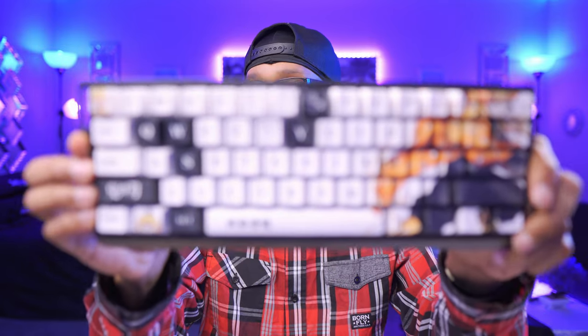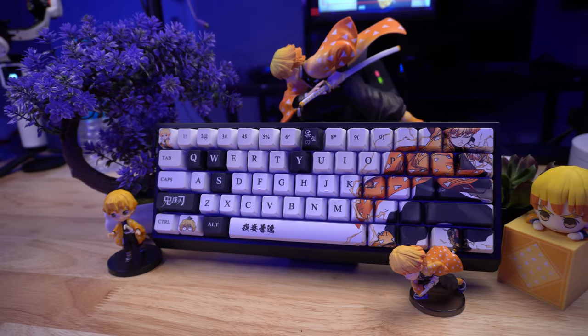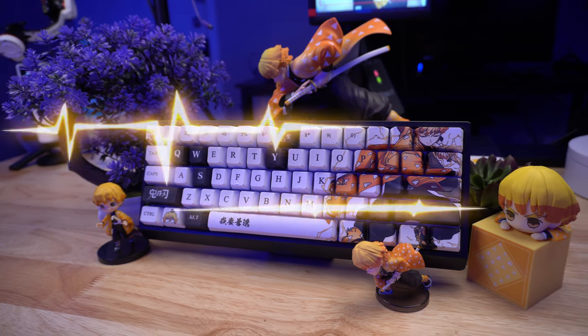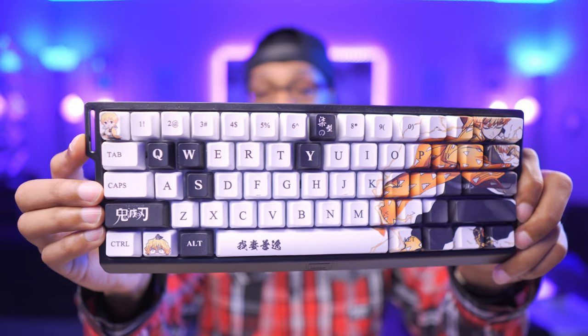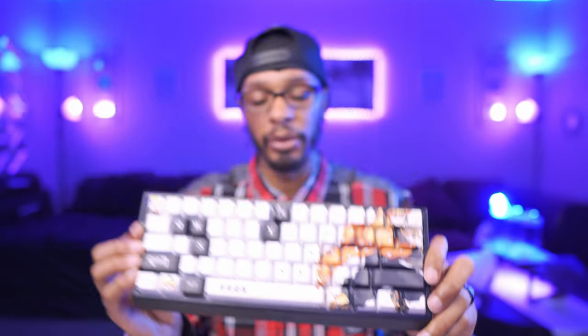Moving on to the Wooting — since I got it, it's still in the same default case. It's a little dusty, but same switches, never changed anything. It has a very nice Zenitsu keycap set that I found on AliExpress. If you're interested in that one or the Nezuko one, I'll put all the Demon Slayer links to the AliExpress shops in the description.